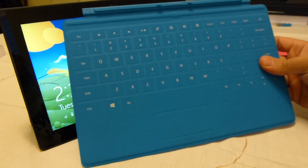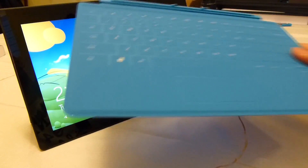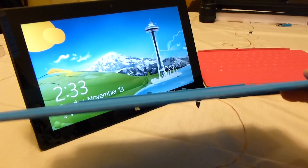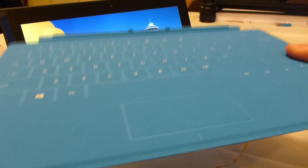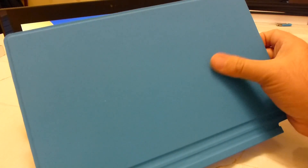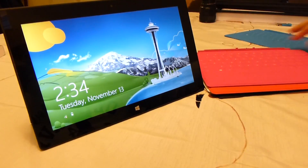We've got first the blue one — touch cover there as you can see. If we hold it up, that's how thin it is. The keys that you see there are not actual buttons, it's just a touch sensitive surface. The other side there is just a soft touch material. So that's the blue touch cover.